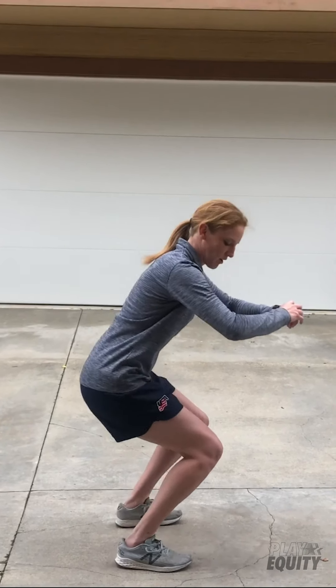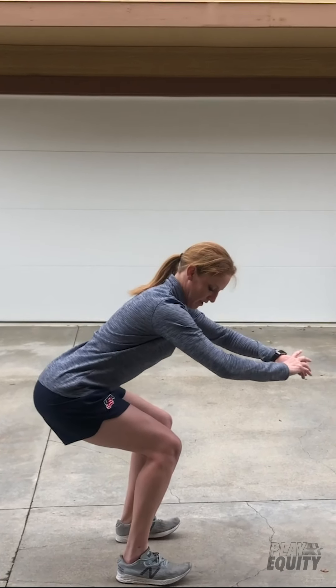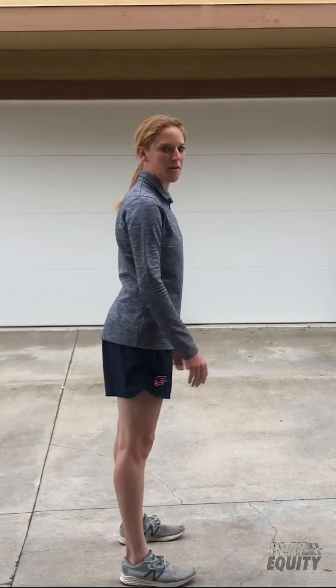So I was an ice hockey goalie, so you had to focus on the lower body a lot — a lot of leg strength and power. We're just going to do a quick circuit of different lunges and squats. We'll start with a bodyweight squat, just going down and back up. My knees aren't going in front on top of my toes; they're going to try to stay back, parallel, and then back up.